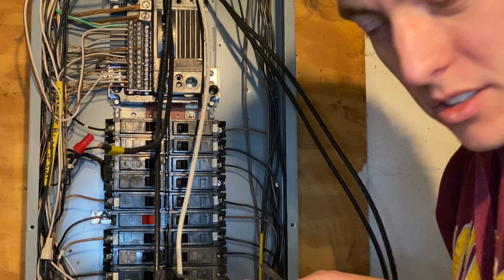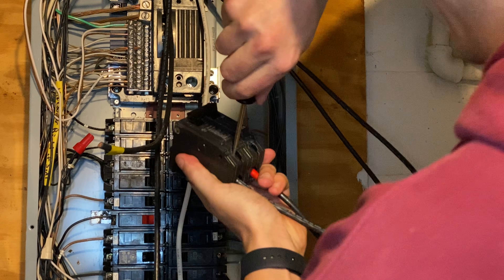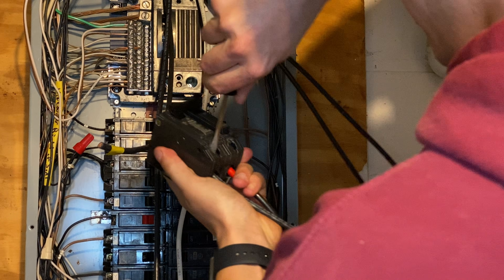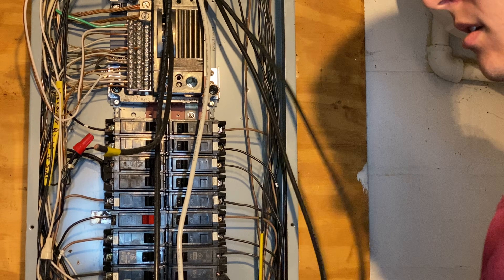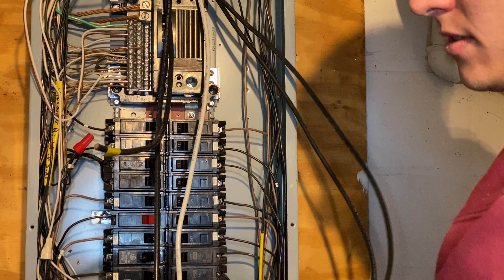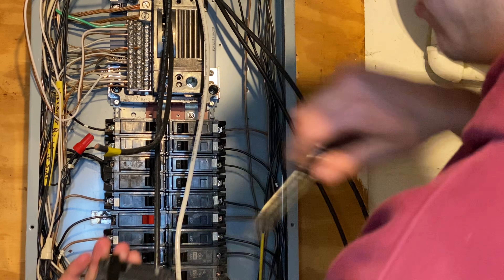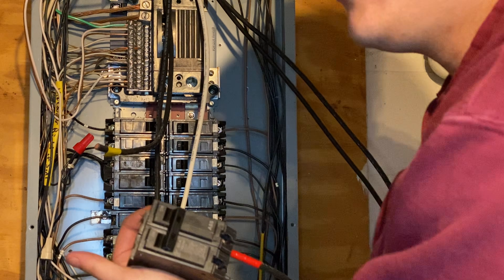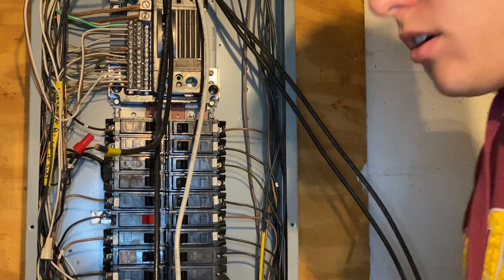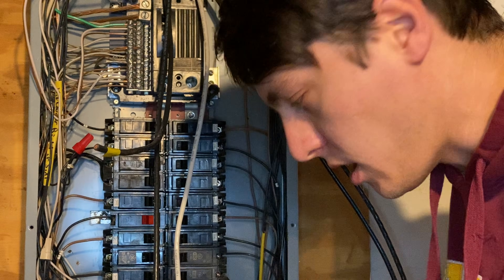Now if you have a torque wrench, it does say to torque to 45 inch-pounds. I don't have one, but we'll get it good and tight. You don't want it too tight obviously, but tight enough that the wires aren't going to get yanked out of the breaker — that would be bad. We're going to put the breaker to the off position while we put it in. You'll also want to de-energize your panel, just so that if you come in contact with any of the bus bars, you'll be safe.